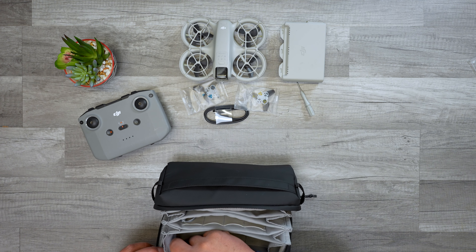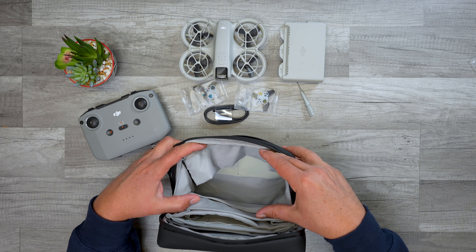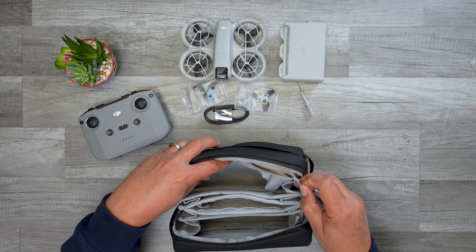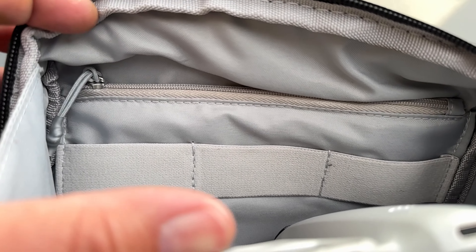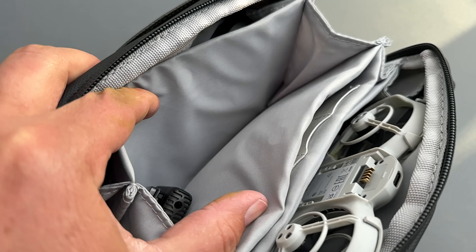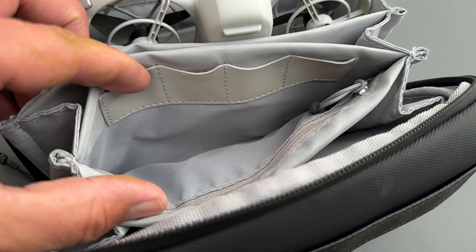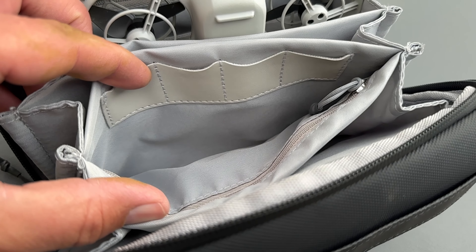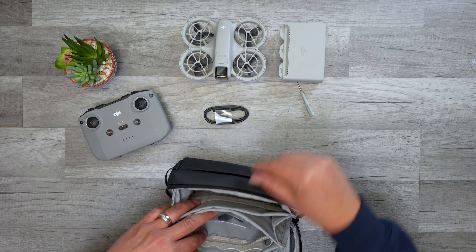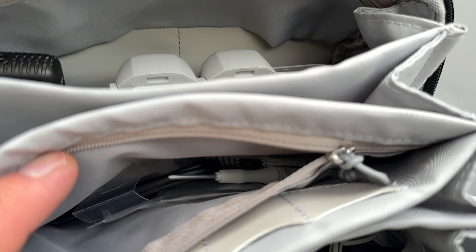I'm just going to start throwing stuff in here. The other large pouch on the back side also has a smaller zippered area for storing things. On either side of the large pouches there are a couple of smaller areas that are magnetically closed, which are nice. On the middle side there's a medium-sized pouch with another zippered pouch inside. You can store everything you need in there — your propellers, your USB-C cable, your screwdriver, whatever else you need.